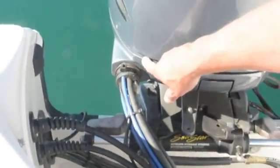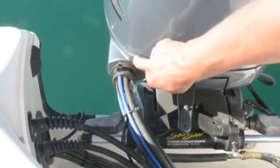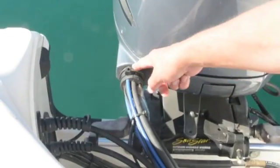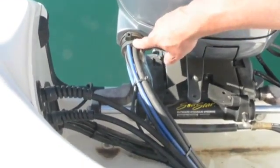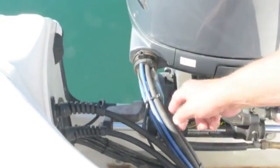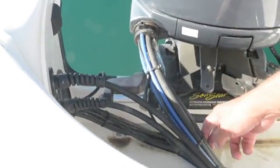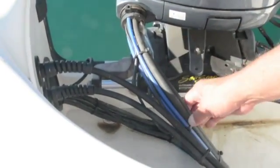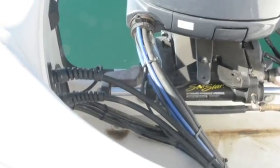Once you remove that, you can take the metal part on top of the grommet out and easily run the cable through this split grommet. Then run it either through your hose that's there for all your cables, or use cable ties to keep everything nice and neat when you add the additional NMEA cable.